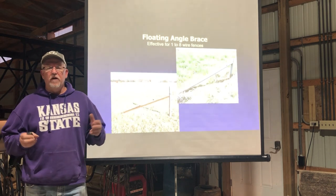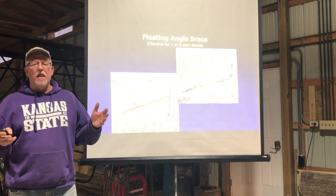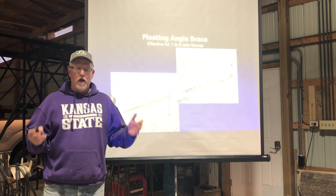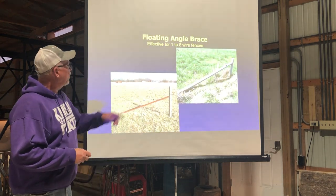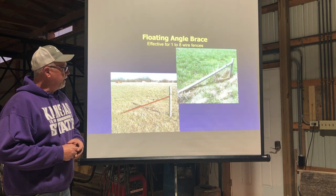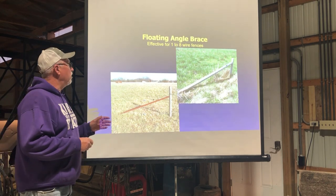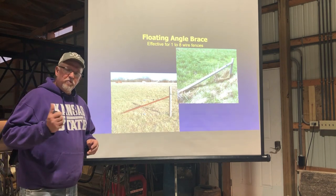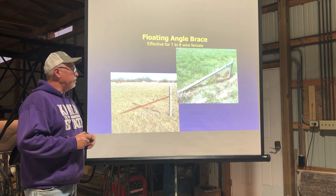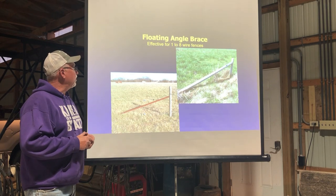We can put in the H-post like we put in for barbed wire fence, but that's a lot of work, a lot of time, a lot of posts. I kind of like to use a floating angle brace. This is a very substantial corner post and it will be effective for one to eight wires. Our neighbors over in Missouri tell me that you can easily run a 5-wire barbed wire fence off of one of these floating angle braces.